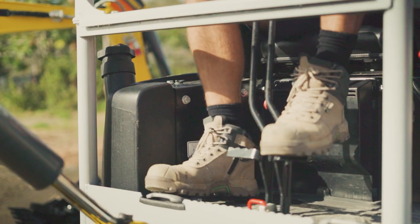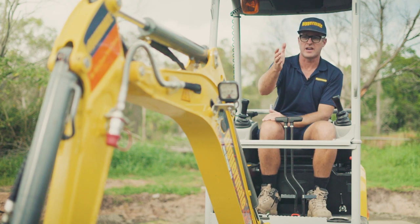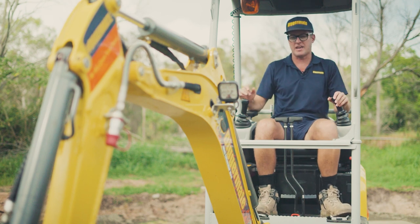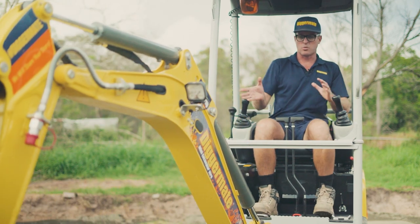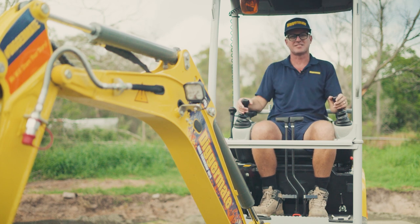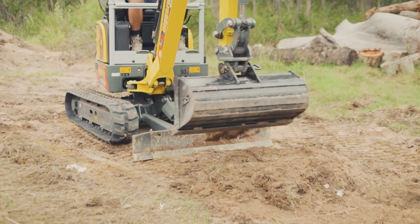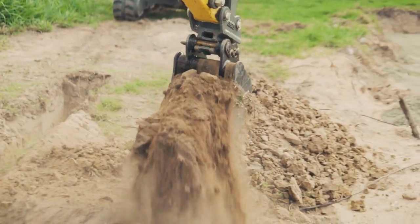Down at your feet you've got two controls. The pedal on the right, which flips left and right, controls the hydraulic flow to the attachments — we don't have any on at the moment so we leave that. The pedal on the left controls the slew — the boom left and right independent of the machine — which is really handy when working alongside fences or up against houses. Over here is your dozer blade control, up and down. An important safety feature: always have your dozer blade planted in the ground while working — it makes the machine much more stable and safer, especially when lifting large loads.